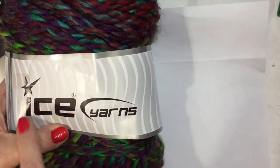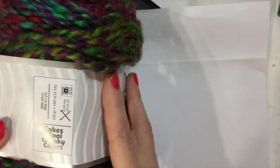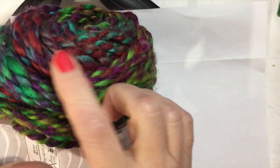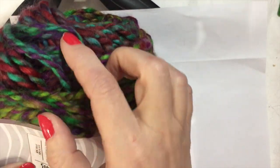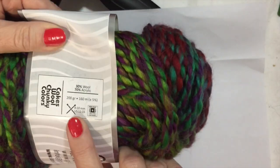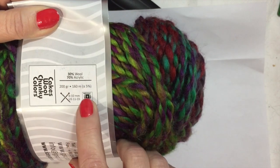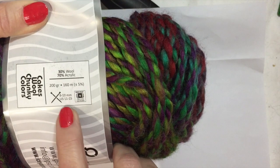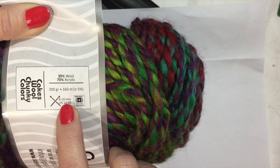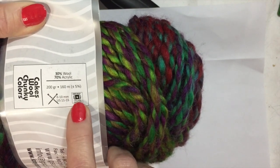I'm going to be using Ice Yarns — a partially used Ice Yarn. This is Cake's Wool Chunky colors, and it's got some purple, orange, red, turquoise, and green in there — some pretty colors. It has 160 meters, it's 30% wool, 70% acrylic, 200 grams. It calls for knitting needles 8 to 10 millimeters, and this is number 6, super bulky.